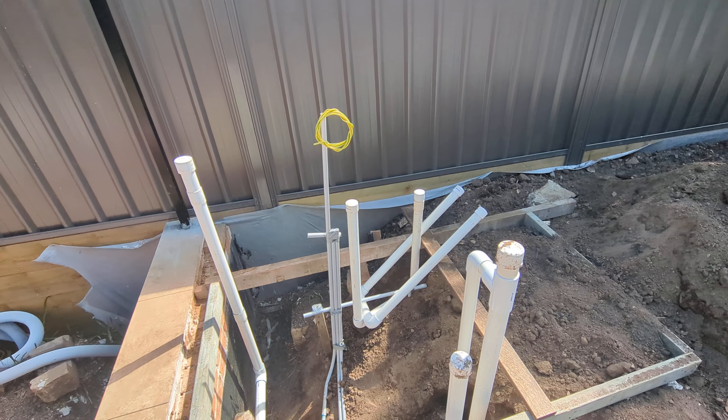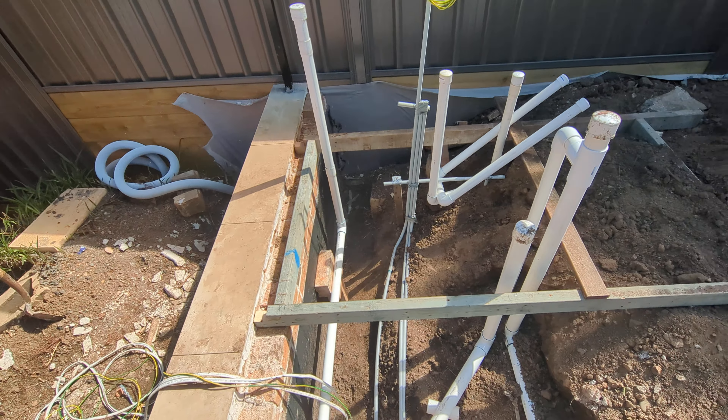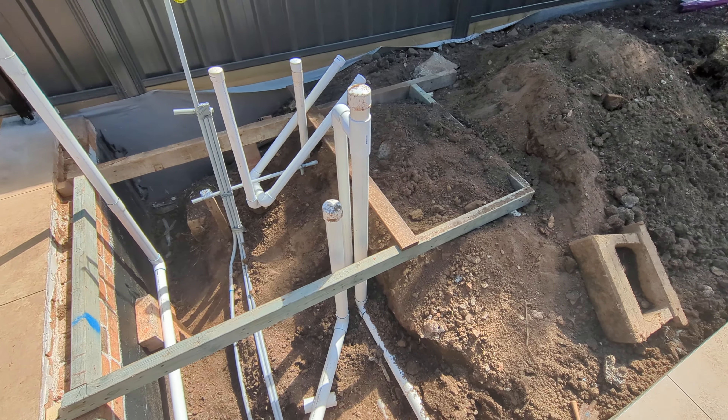You can see the ground stick earthing sticking up at the top there. Also the pool fencing has to be earthed as well.